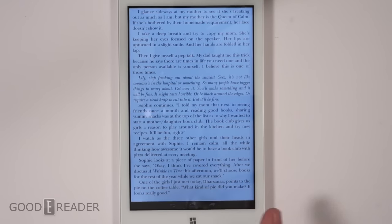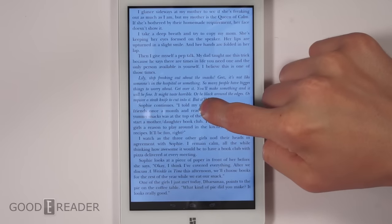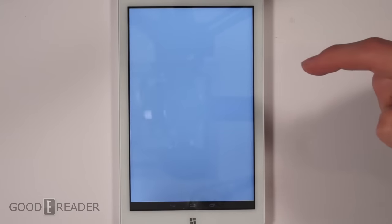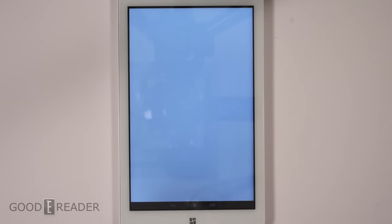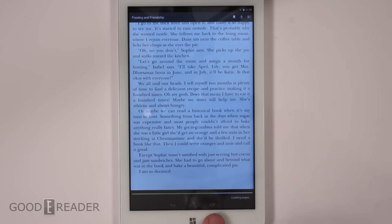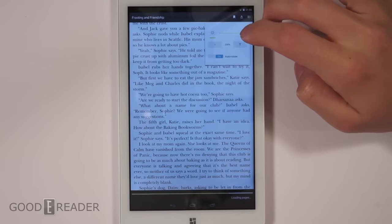All the content delivery comes from the cloud, so if you click on a book you have to wait for it to fully download. You don't have long presses or anything, but you do have highlights, notes, annotations, and a dictionary. If you turn a page you have to wait anywhere from one to six seconds for that page to load, and there's a loading bar at the bottom that you have to wait for before you can start reading.